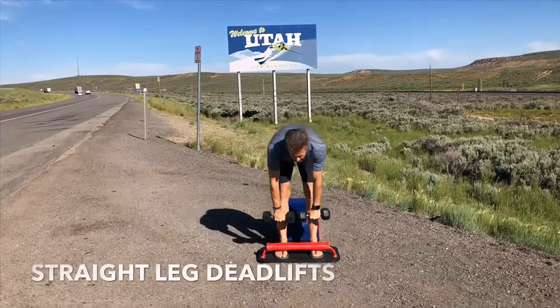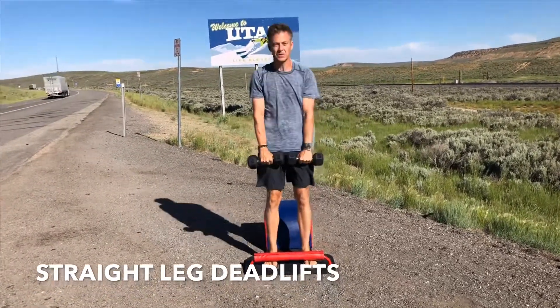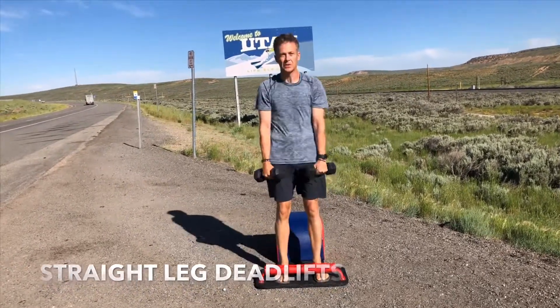Stay standing. Moving into our next set of straight leg deadlifts. Chest up, back flat, butt out. Shine your heart forward. Tuck your navel into your spine. Inhale down, exhale up. Focusing on that breath.